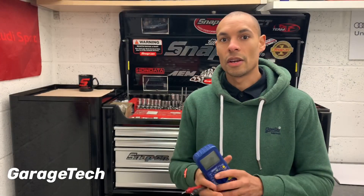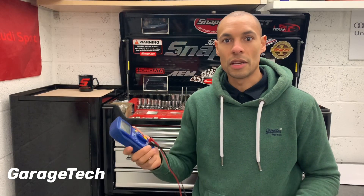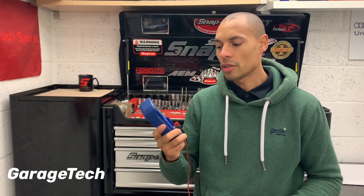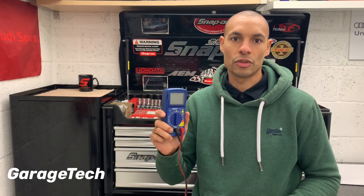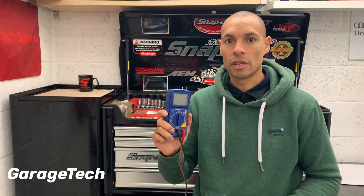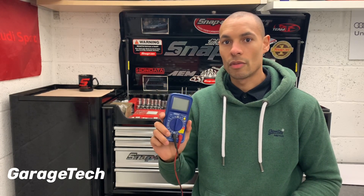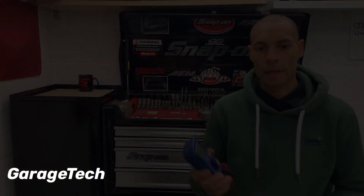Hi guys, welcome back. It's episode 2 and today I want to talk to you about the multimeter. For any budding young technician, this is one of the things you want to get yourself. It's a great tool for checking things like your batteries, alternators, and any of those electrical circuits. So there are some basics that you need to know and I'm going to run you through that right now.